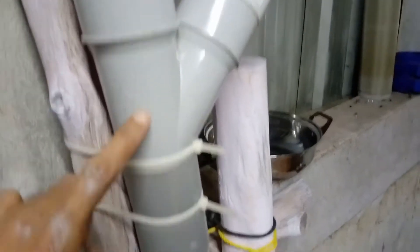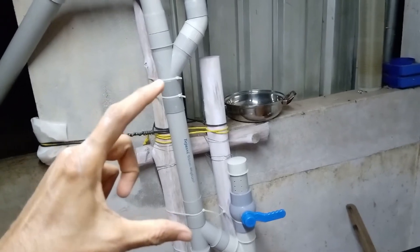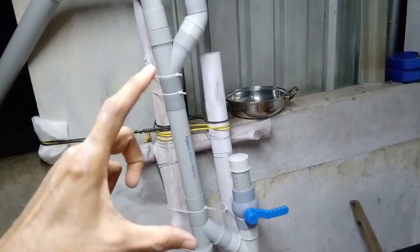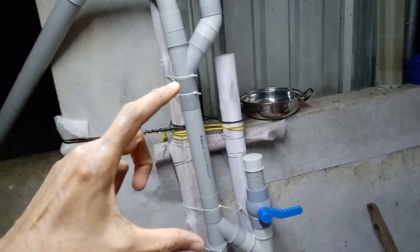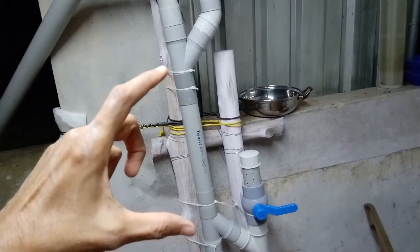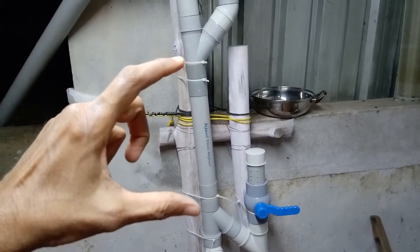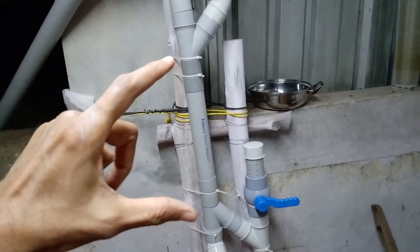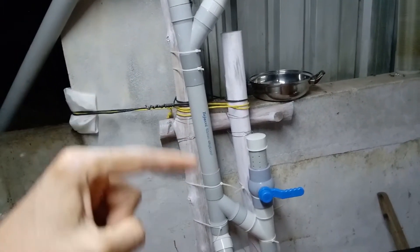This pipe is 2 feet. This is a 2 feet distance. This is the best result.